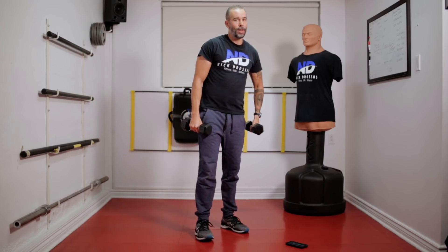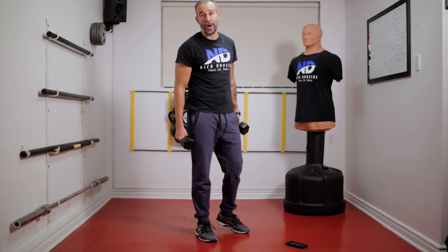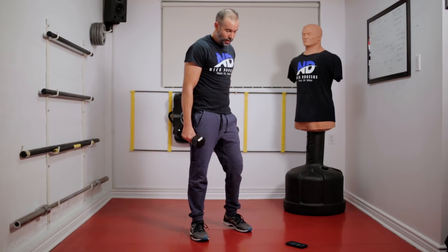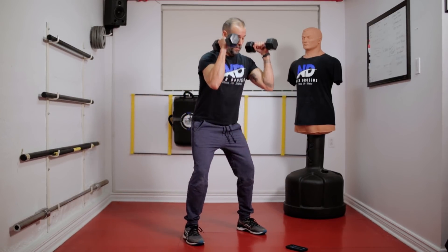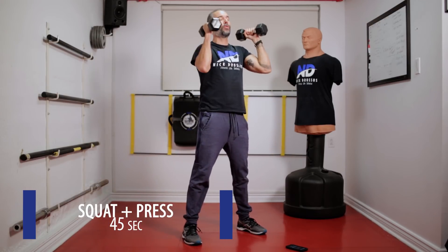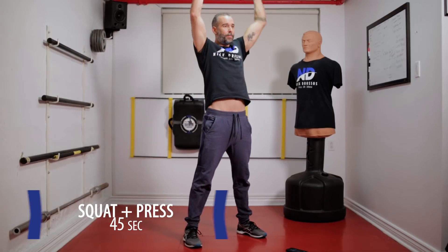It's a very light workout guys, so I'm holding 10-pounders — you can grab 4-pounders. If you want, you can also do it without weight. Next week I'm going to give you guys the advanced workout. If you find it easy, just add more weight to it.